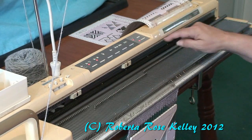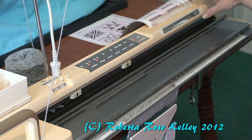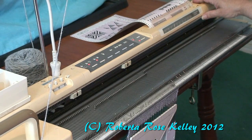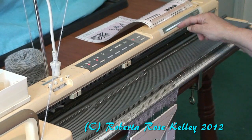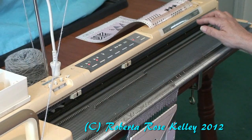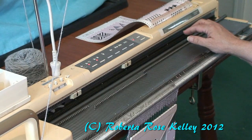Sometimes I forget to press the top button. When that happens I take the thumb wheel, line the bottom of that design again, and press it down. Now it is ready to read.